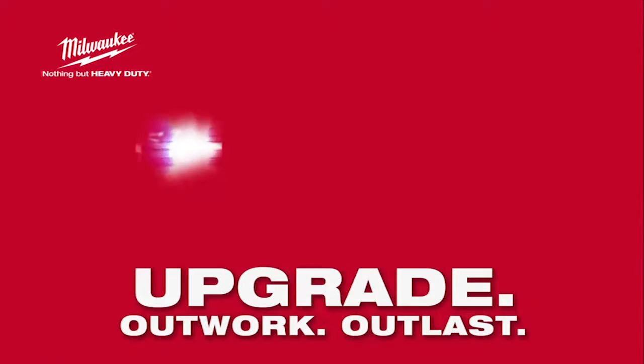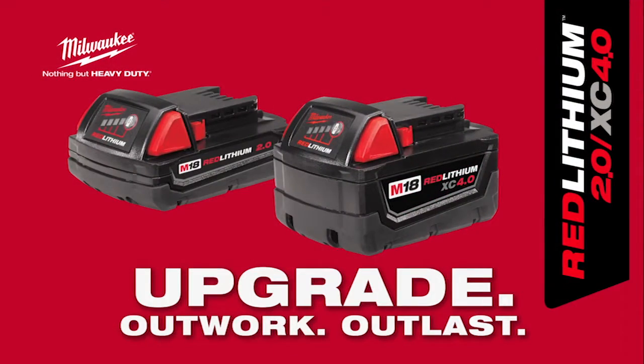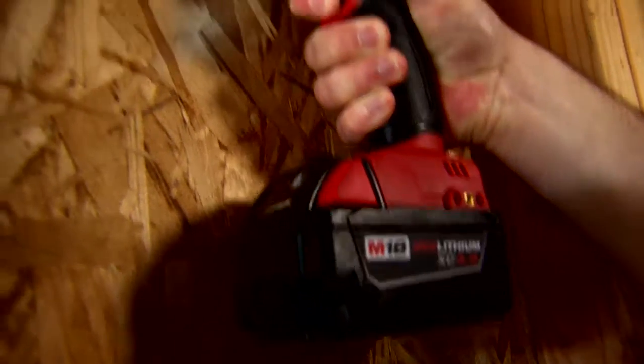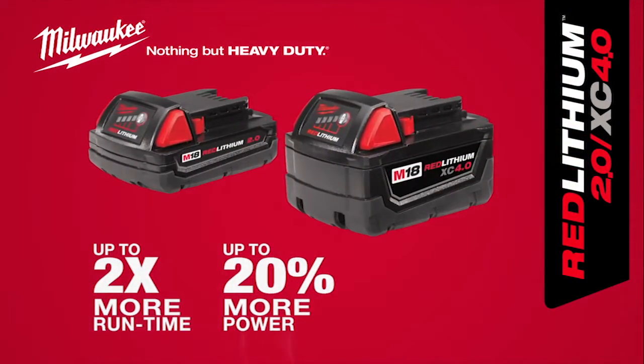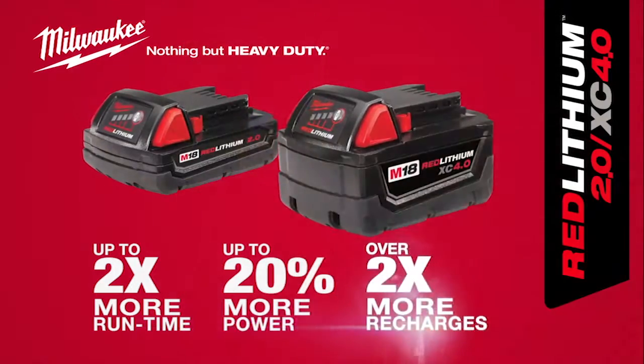Upgrade to the new M18 Red Lithium 2.0 and XE 4.0 batteries from Milwaukee. The most powerful, durable, and longest lasting battery packs on the market provide up to two times more runtime, up to 20% more power, and over two times more recharges.